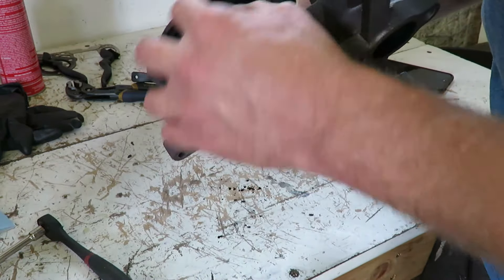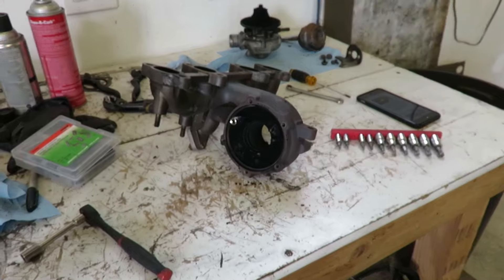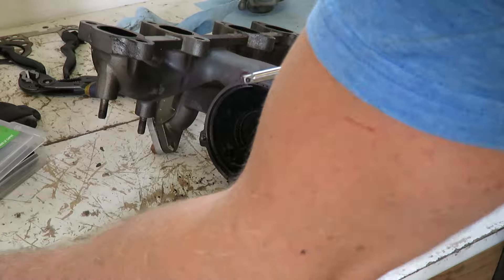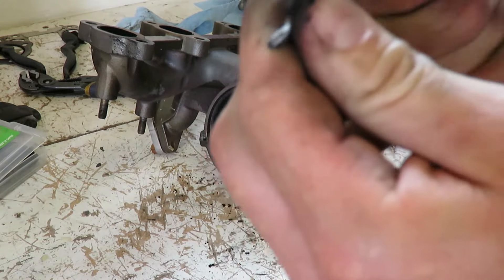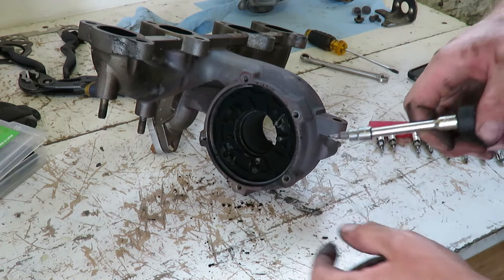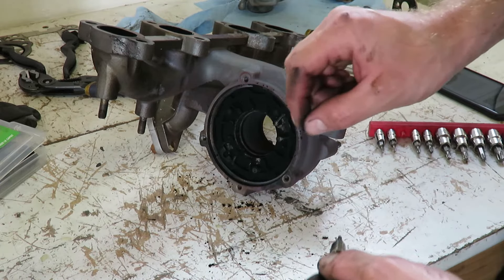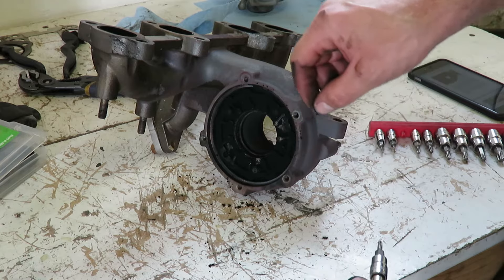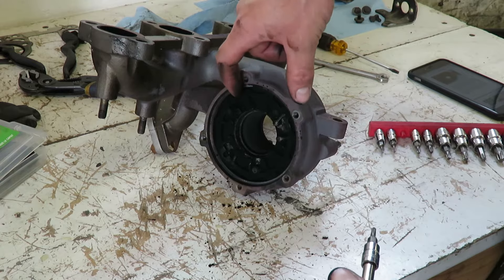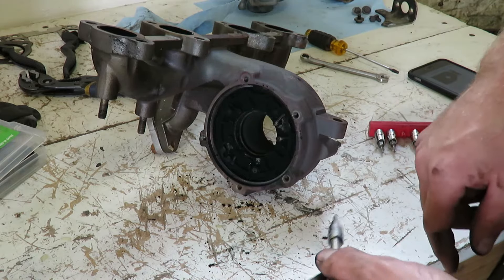We'll go ahead and pull this assembly out, clean it all up, and put it back together. There are three T15 Torx bolts - one, two, three. You don't want to pull the bolts all the way out, just loosen them until the threads are all the way clear. Then pull the whole assembly out, because there are spacers behind there that you don't want falling anywhere.